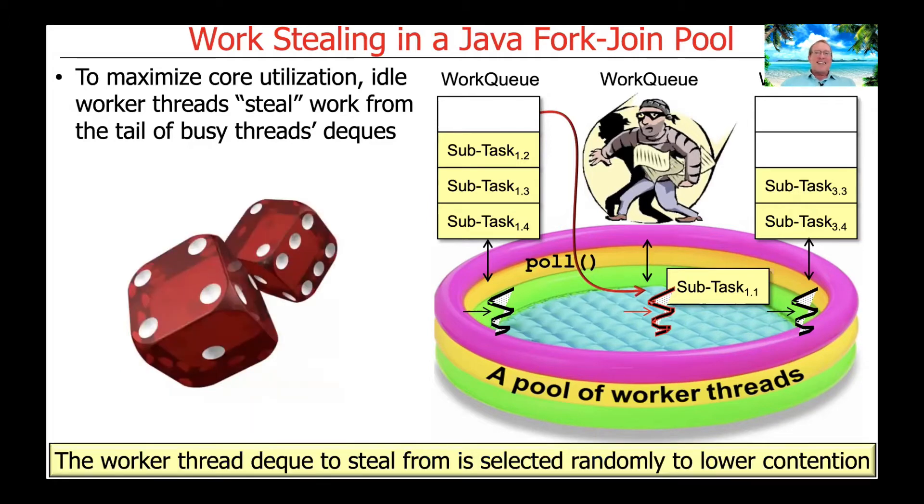Worker threads steal from random deques. There's a random number generator used, so rather than always trying to steal from, say, thread three's deque, they will randomly steal from random deques, thereby minimizing contention. If you always stole from the same thread's deque, you'd end up with lots of threads converging and more contention than you'd want.